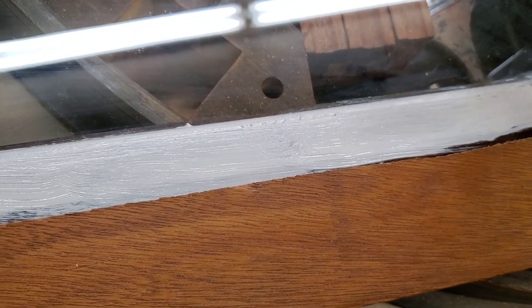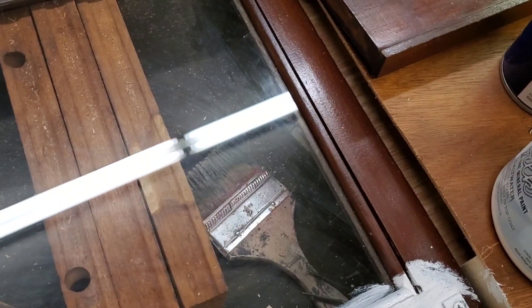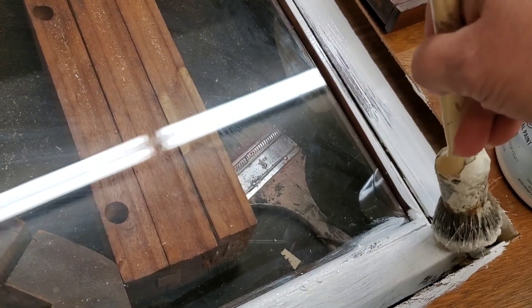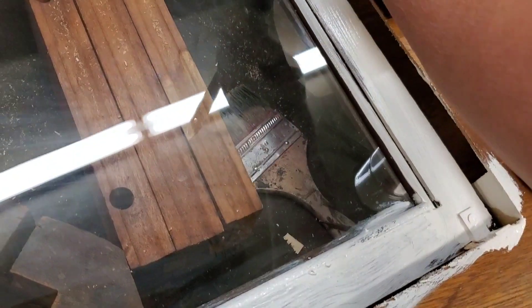Surprisingly, there's not much in a hollow core door. Maybe I shouldn't be surprised since it actually says hollow in the name, but there's cardboard inside — a lot of cardboard, very little wood. So I was able to secure it to three places on the inside with an L-bracket.